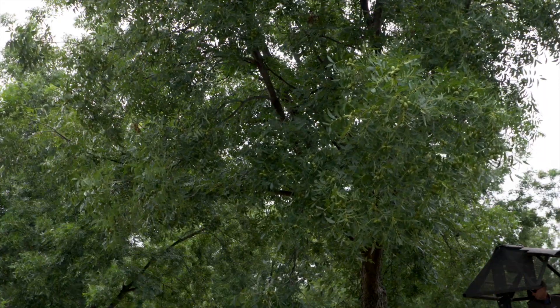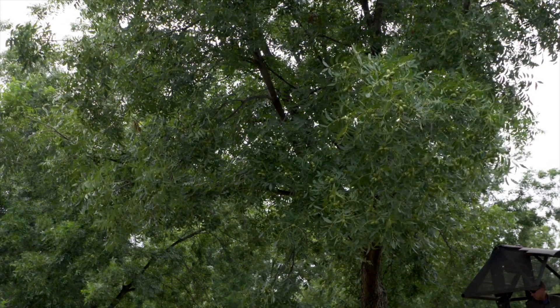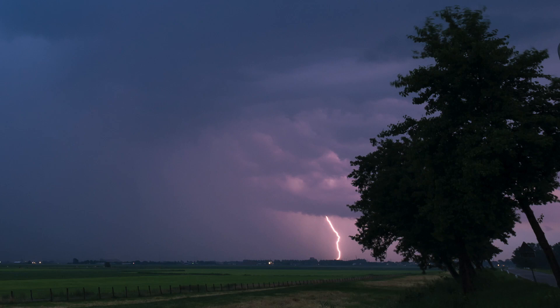Another benefit of crop load management is that fully loaded limbs are very heavy. If we have a thunderstorm or straight-line winds, we end up with a lot of limb breakage. After thinning, the trees are much more capable of going through thunderstorms without damage.